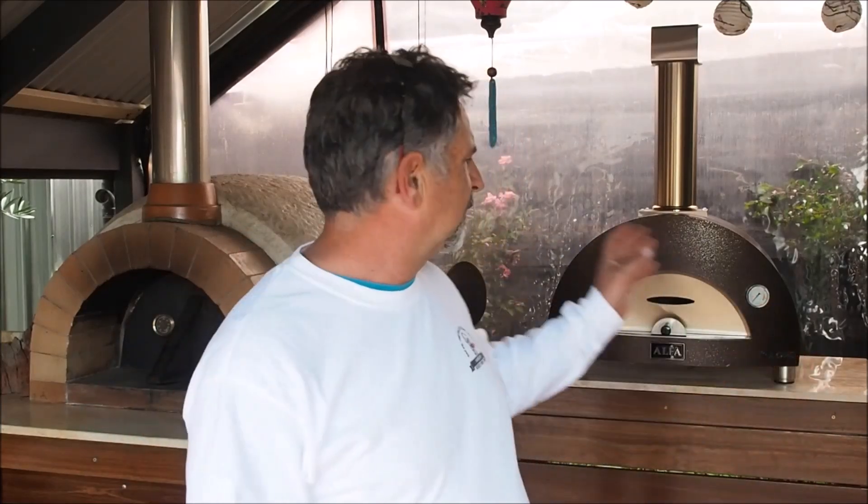G'day everybody, my name is Roberto from Fenieri Woodfired Ovens here in Melbourne, Australia. First of all, I want to thank everybody that's subscribed to this channel. I originally built this channel just to help my customers. I sell pre-cast and brick wood-fired ovens and I sell the Alpha range of stainless steel wood-fired ovens. I built this channel to help answer the sort of questions I get over and over again. I've recently reached over a thousand subscribers, so thank you again — it encourages me to keep doing more videos.